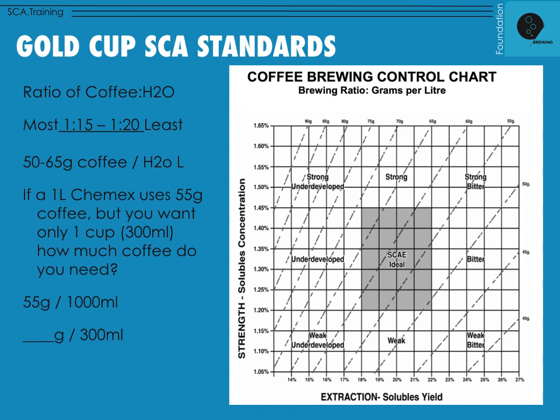Understanding that extraction process is really helpful as you come into the concept of the Gold Cup. The Gold Cup has an interesting history that we look at more at the intermediate level — it examined people's perceptions of the types of coffee that best suited their desired strength and flavor profile in a cup of coffee.